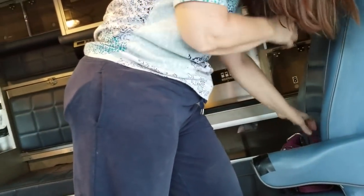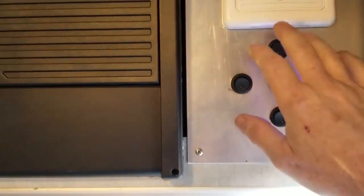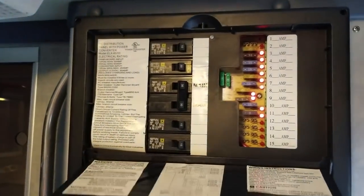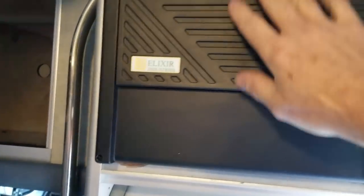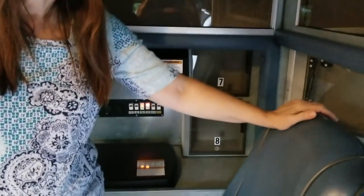We've got it plugged into 110 now. This is the control center — the switches aren't labeled, but this one turns the main overhead light off and on, this one's for the front outside light, this for the rear outside light, this for the right lights, and this for the left lights. This is the power converter and the breakers. That's the propane and CO monitor. Coming around here, we've got our kitchen.